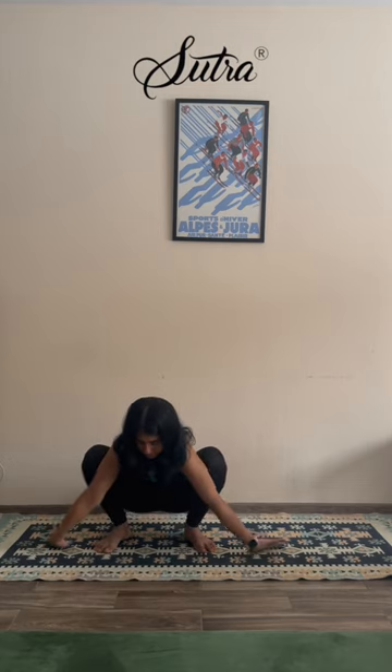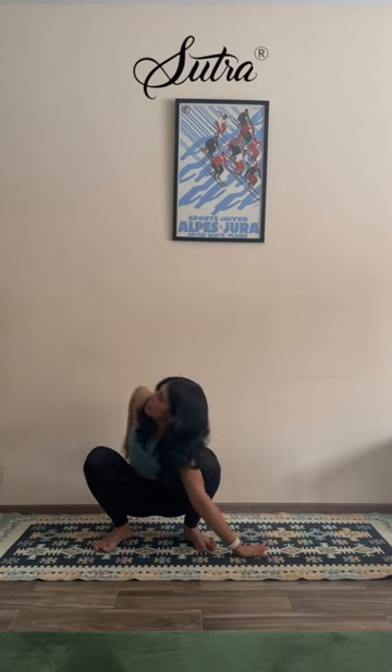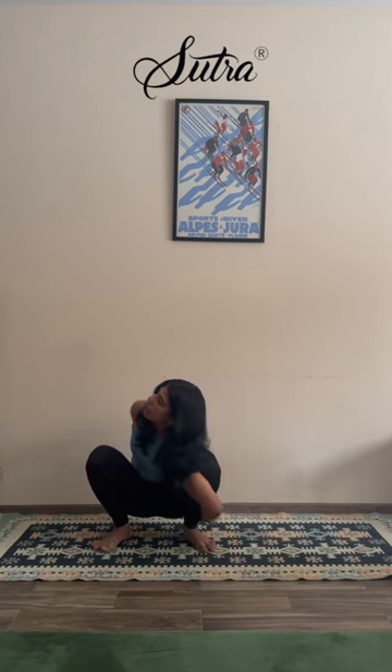Bring your hands to heart center, use the elbows to keep pressing the knees out as the knees counter press back in. If your heels are off, no problem — maybe you want to slide some cushions under. Or if you feel comfortable, just keep sitting tall. Breathe, and slowly release the hands down. Let's work one side at a time — stretch towards the right, release the hand back behind you. Maybe you want to use the front hand to reach for the back hand, taking a bind.